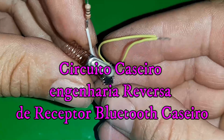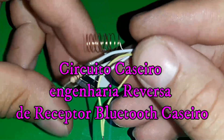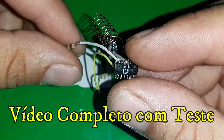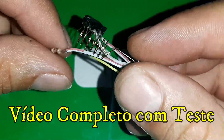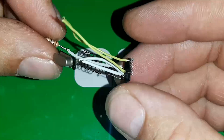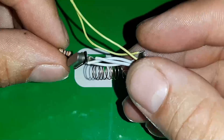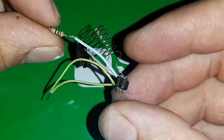Olá galera BR, eu sou o Cascudo Pescador, sejam todos bem-vindos ao canal e a essa videoaula. No tutorial de hoje eu vim falar aqui para vocês sobre um módulo receptor de Bluetooth para som. É isso mesmo galera, inédito eu vim trazer, mas primeiramente sejam todos bem-vindos ao canal NaMedD.